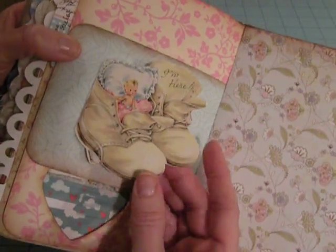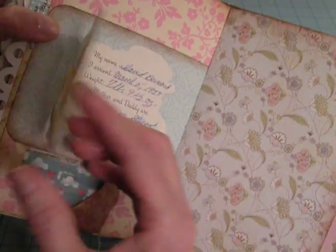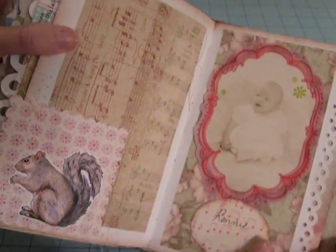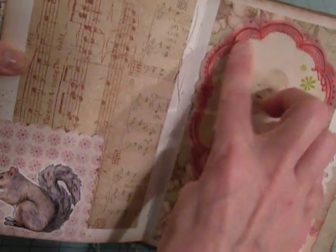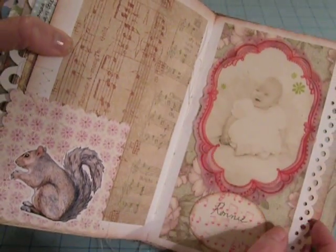More flaps. This one's a really cute image — again pink, and it's a boy announcement. I thought that was interesting. It's another little squirrel image. This is a Kay and Co overlay. Another Martha Stewart punch.